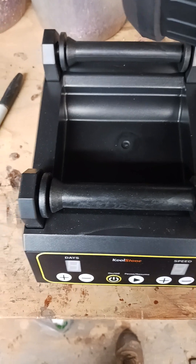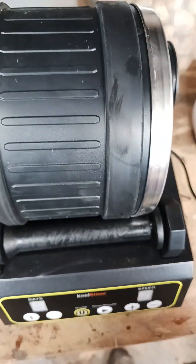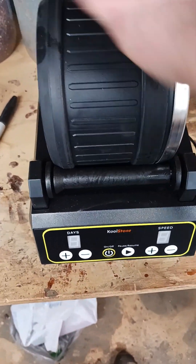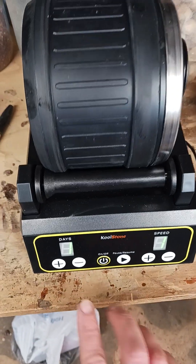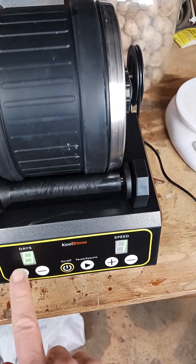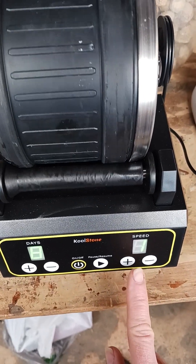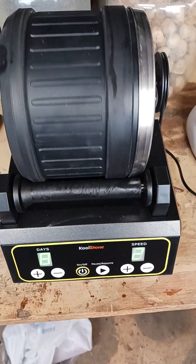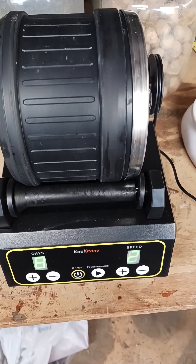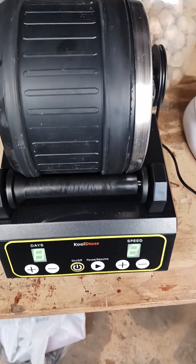Now that it's all set, I'll put it in my little mini tumbler here, facing to the right, and go ahead and turn it on. We'll set it to eight days and I'm going to run the fine at speed two — and away we go. In the next video, we'll go ahead and look at how the fine comes out before it goes to polish.